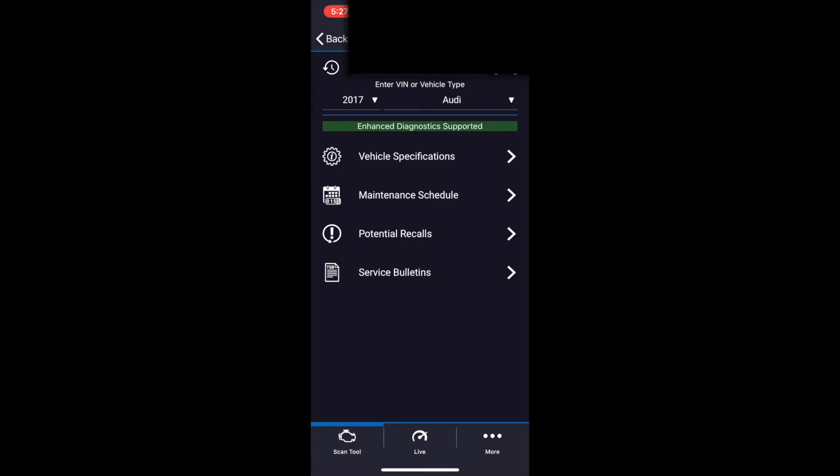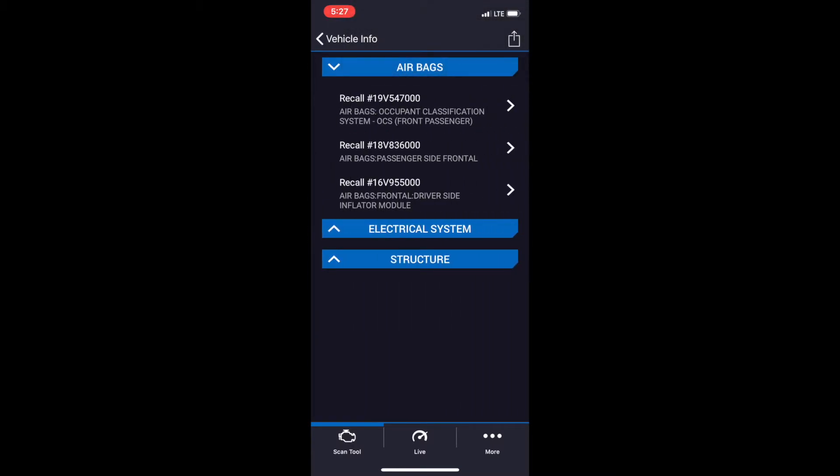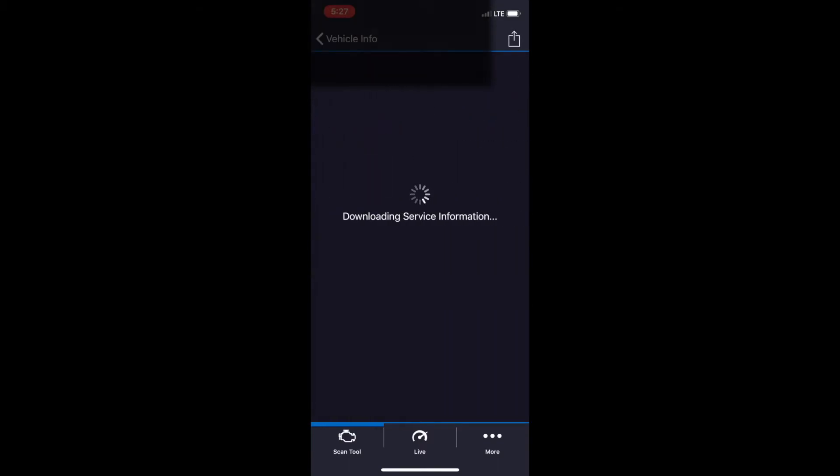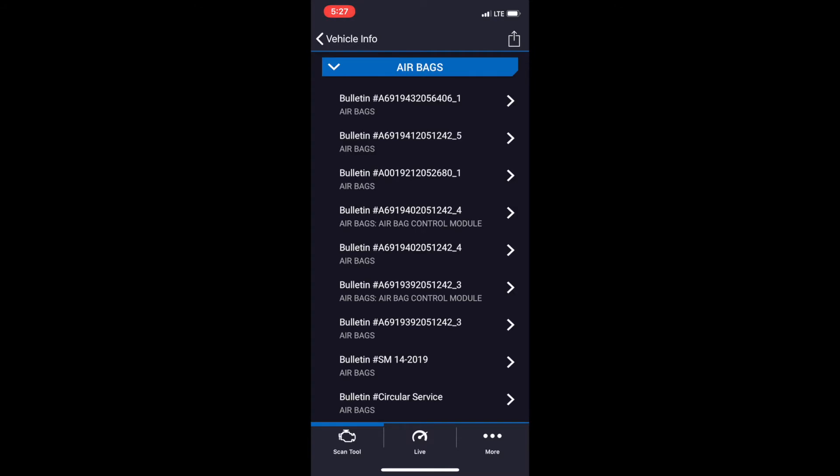You can do a deeper dive to figure out if there are any mechanical problems you should be concerned about before purchasing the vehicle. Vehicle Info reports the year, model, and VIN of your car. What's really nice is that you can see if there are any recalls or service bulletins that pertain specifically to your car. Dealers don't always check for service bulletins, so if you find a problem there's a chance it might be covered under warranty — saving you both the time and money to fix it.